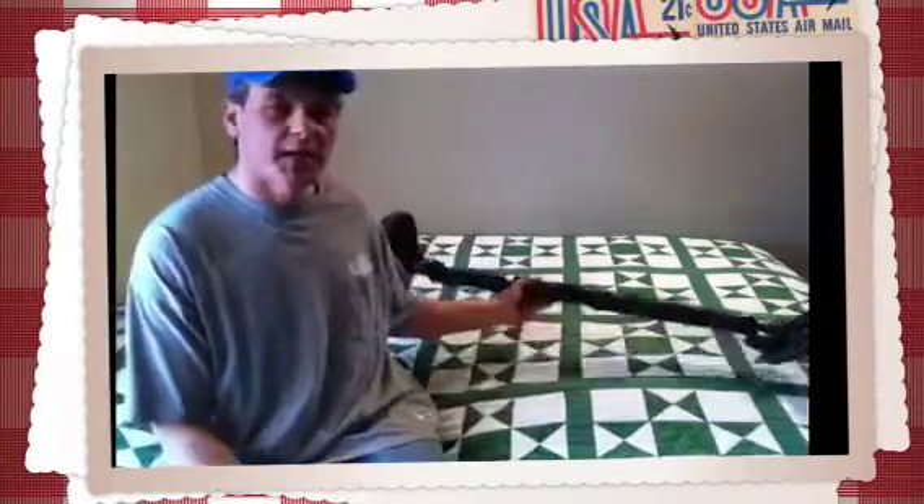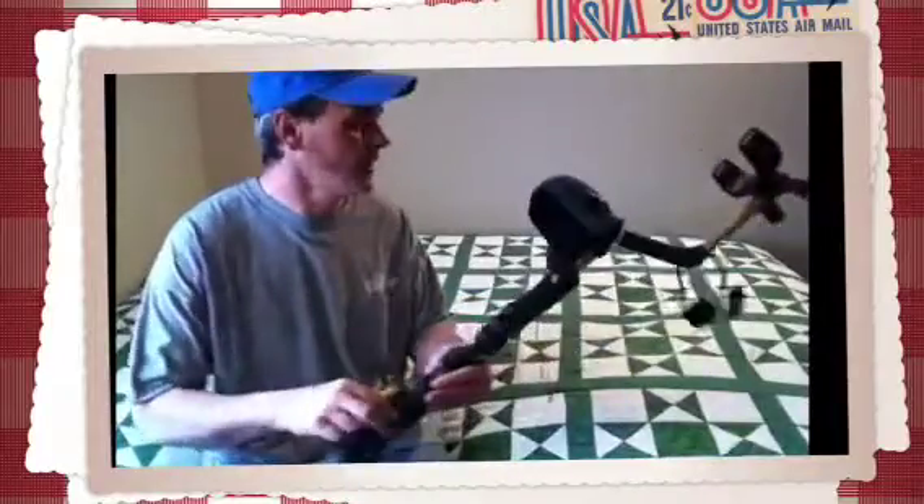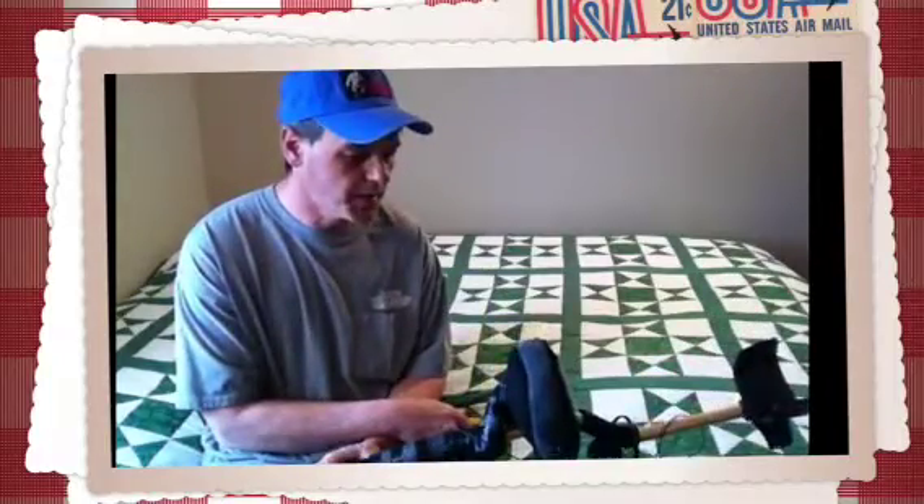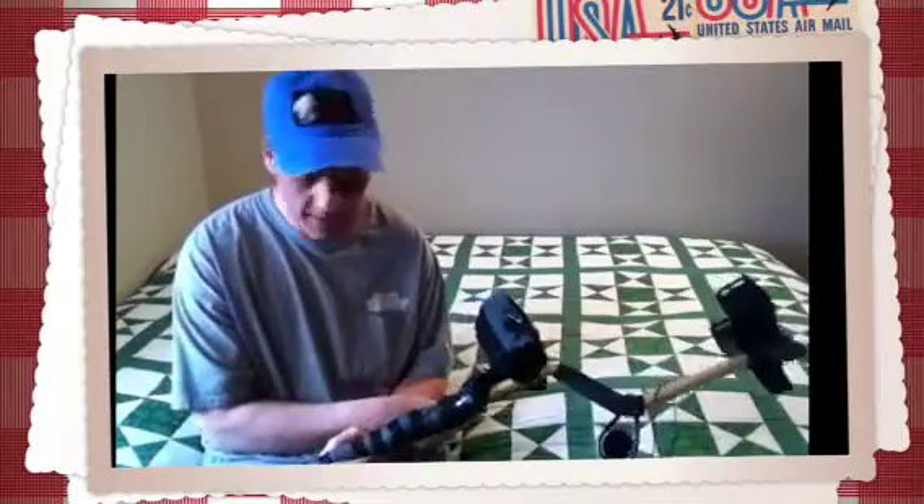So I winterized my metal detector and I've been hunting like this for six months or so, using my heated metal detecting cover that I made. It's been in 57 below, all the way up into the 90s.